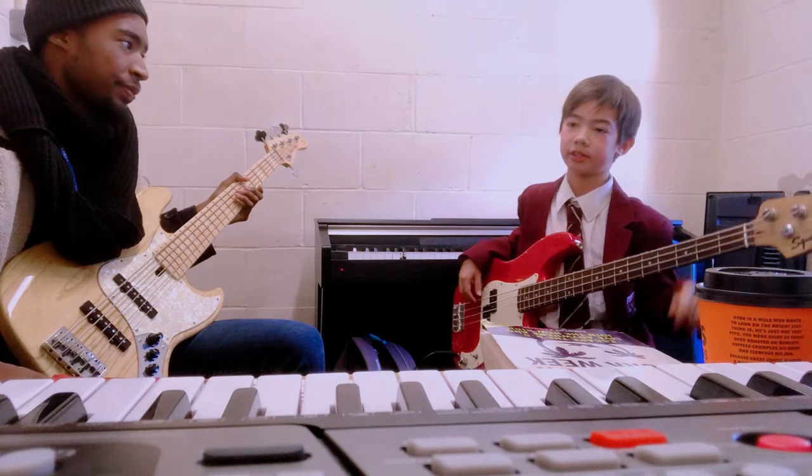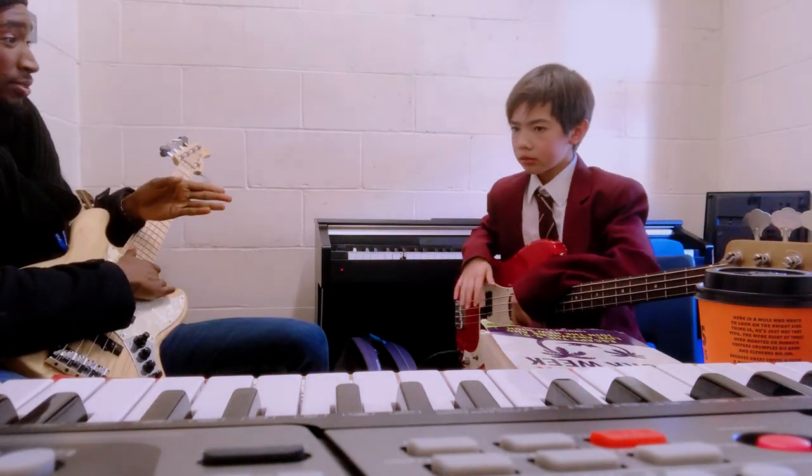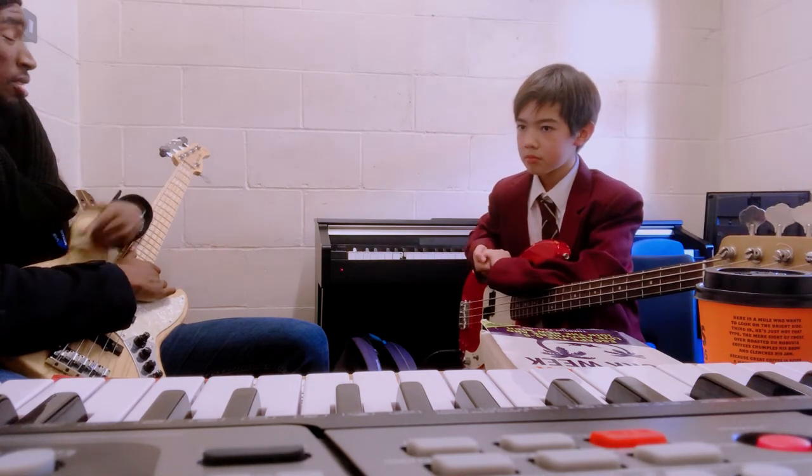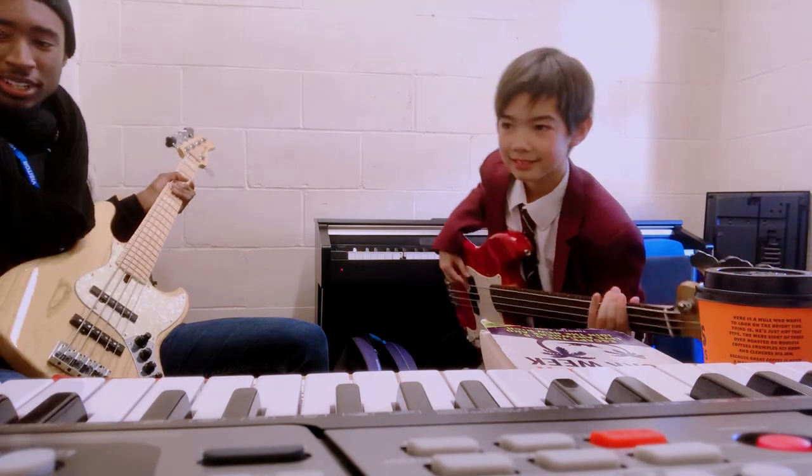Now it's the breakdown. Good stuff. Next time we will polish that off to show you the breakdown, then you can go play with your brother. Yeah, good stuff!